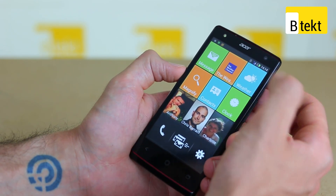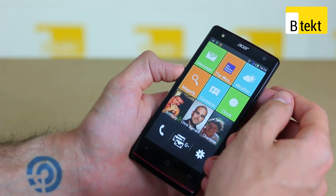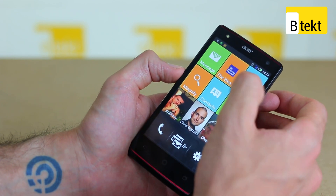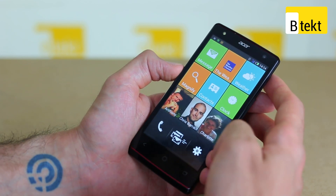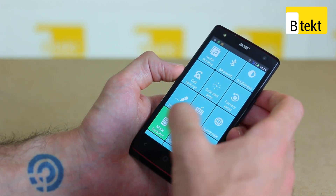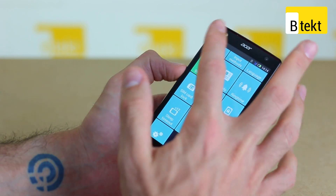Unfortunately, the weather option on the Acer Liquid E3 doesn't work in Quick Mode. Hopefully Acer will fix this in a software update soon. You've also got the Weather Channel app, which is customizable to any application in the settings, and finally messaging. Jumping out of that and entering our password, we can also set font size, which is really handy for anyone who may be visually impaired.